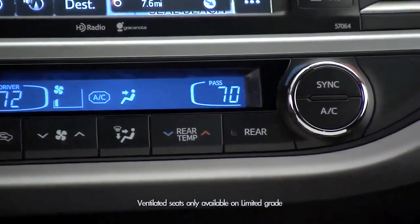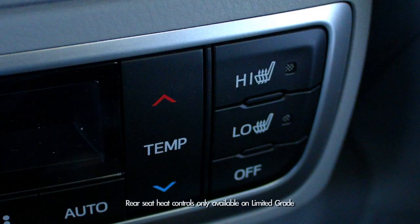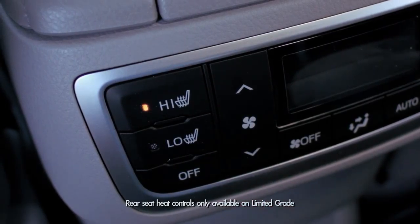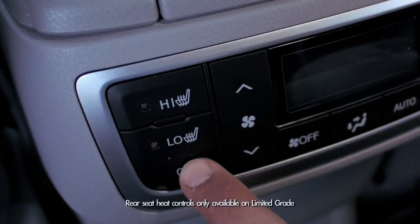But let's jump into my domain — the back seat. There are buttons on the back of the roll-top console that control heat for the left and right second-row seats. There are two heat modes: high and low. To turn heat off, you just hit the button that says off.